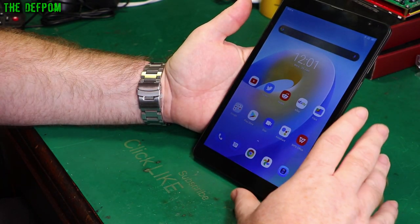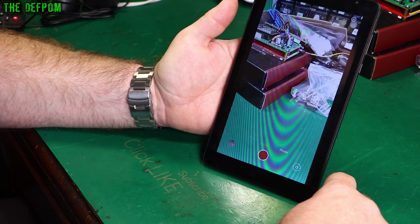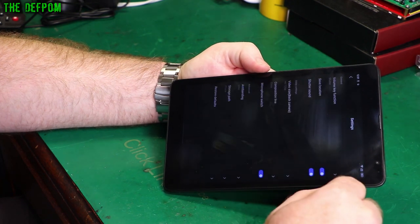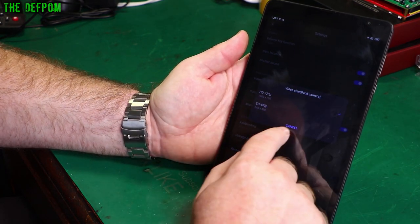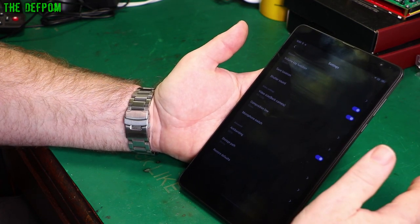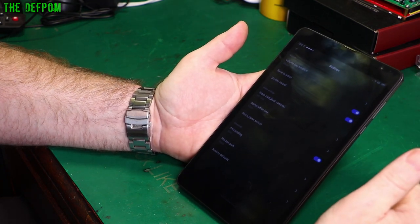One little thing I did find on here, which I was quite surprised by, is the camera app. It seems fine, but when you do video its maximum resolution is 720p. If I rotate it around — still 720p. Going into settings, the only options are 720p and 480p — so it doesn't actually do 1080p, which is a bit of a shame. It would have been nice if it did that. 720p is generally pretty good, but 1080p is so common these days and lots of devices support that — to me that was a little bit of a letdown.